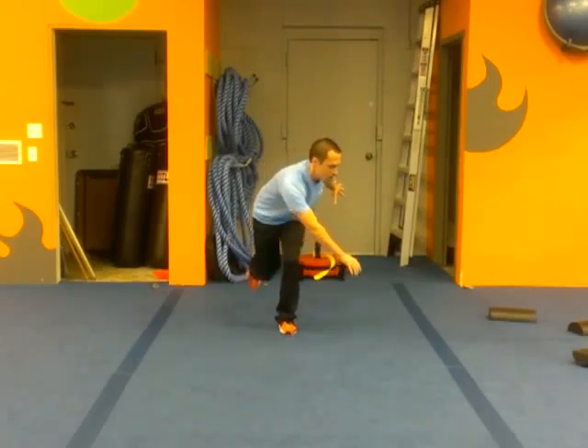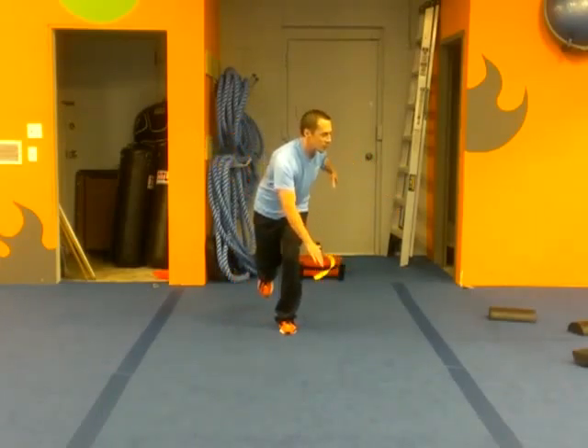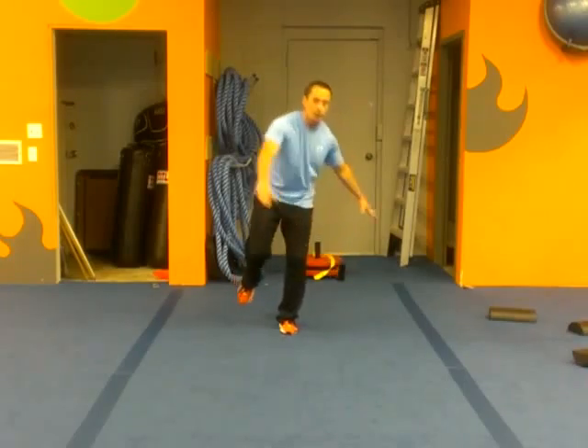Maintain that tripod foot, reach it about a foot and a half or so away from that foot, and pop it on back up. Squeeze the butt at the top. Multi-planes — ready to challenge the advanced movement right here.